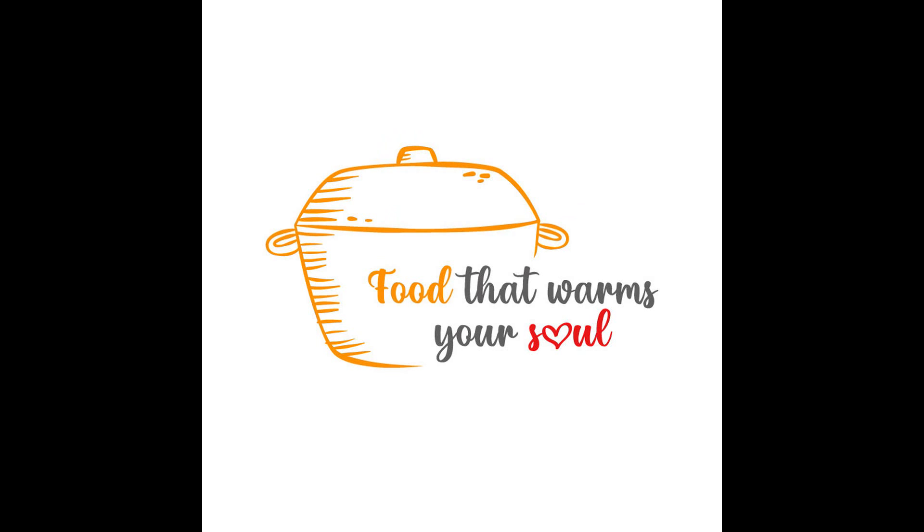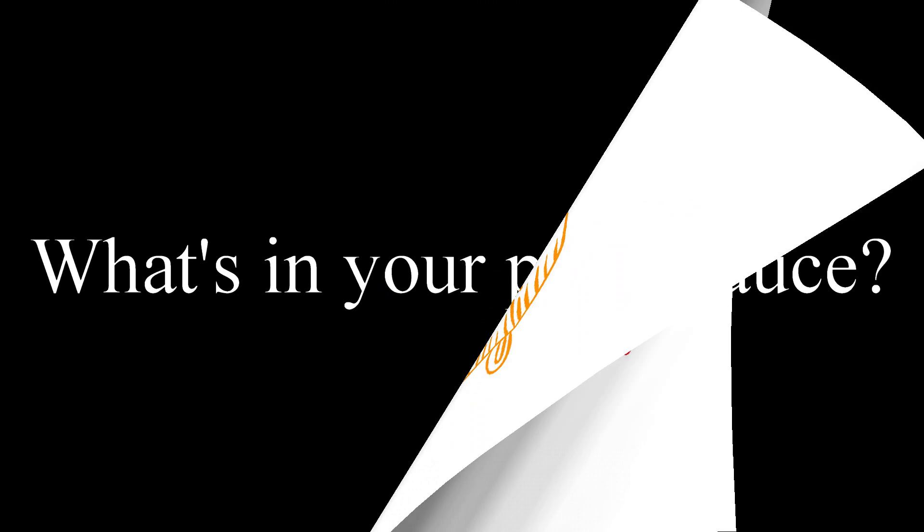Hey my foodie friends, how are you? Today we're going to do another food review. What's in your pasta sauce? Do you know? Today we're going to have a look at two different pasta sauces.